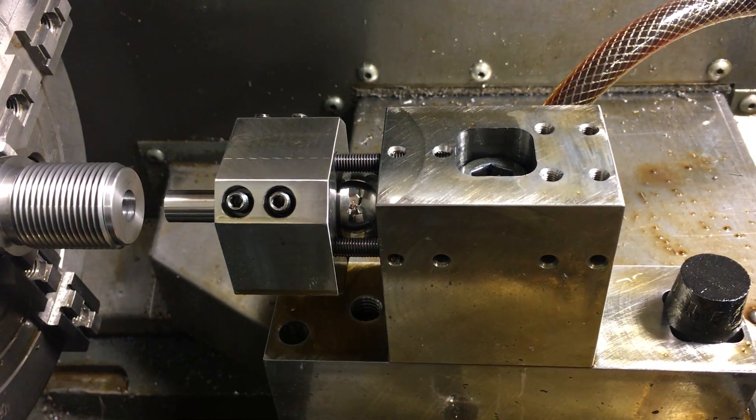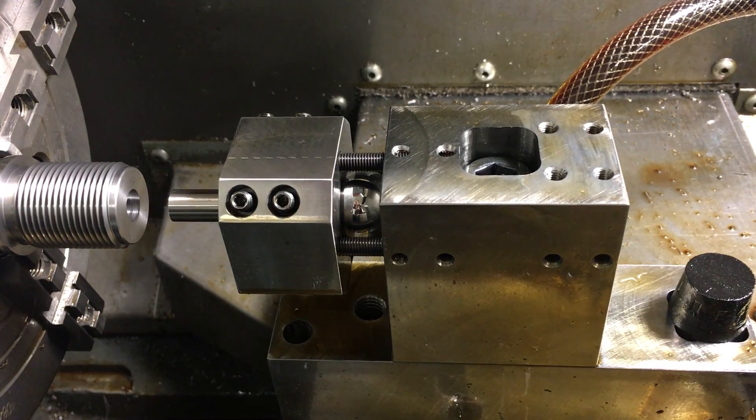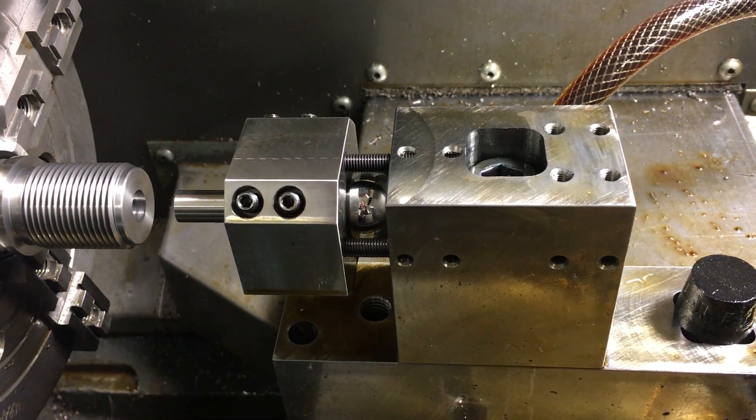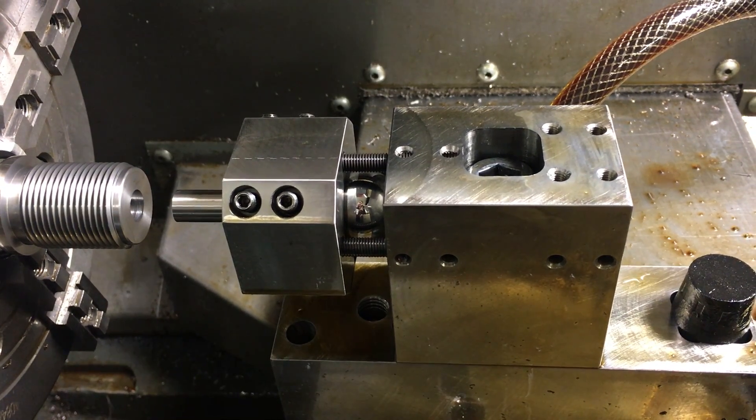If we put a 13-inch precision ground rod in there on two different axes, we can show that there's no more than one ten-thousandths of angular runout across the length of the rod.